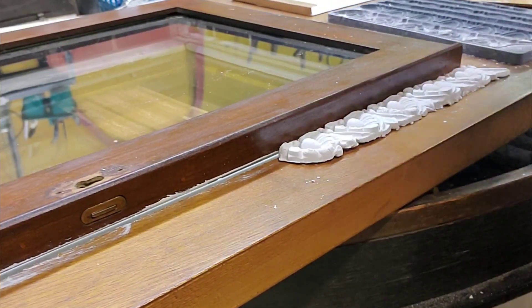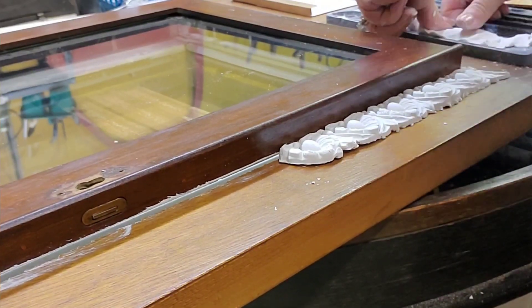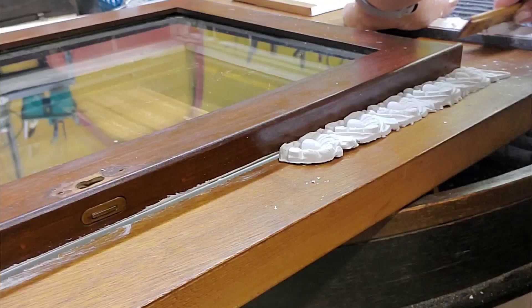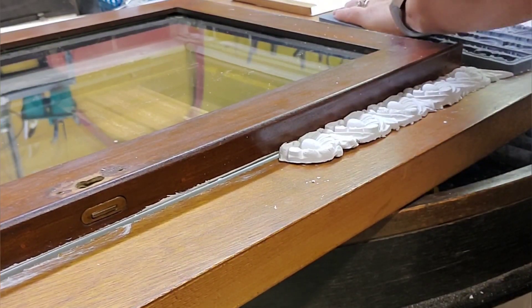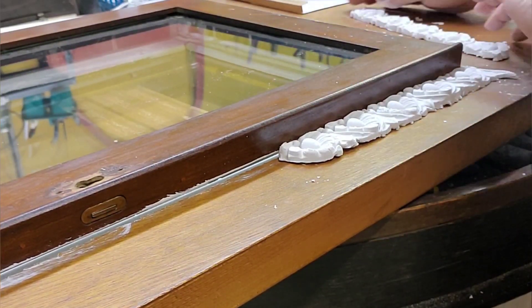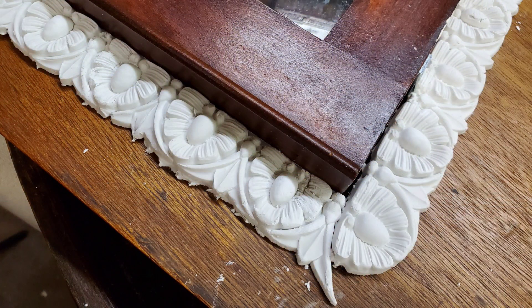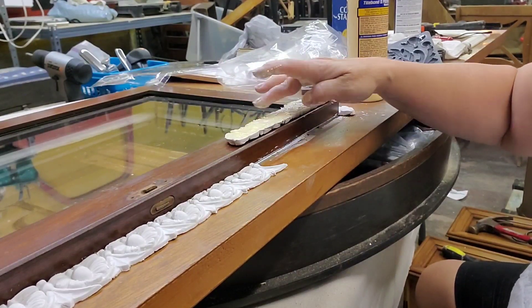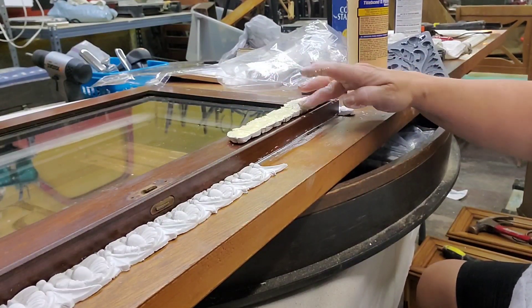I continue making molds and work my way around the entire door. I just love the detail that this pattern is giving. I use Titebond wood glue to attach it to the door.